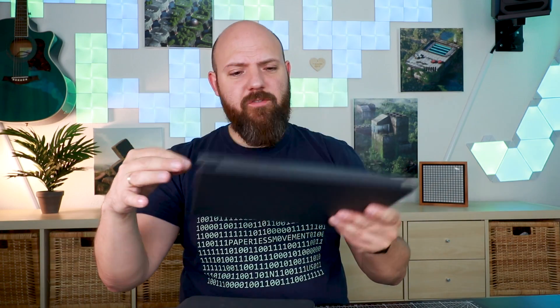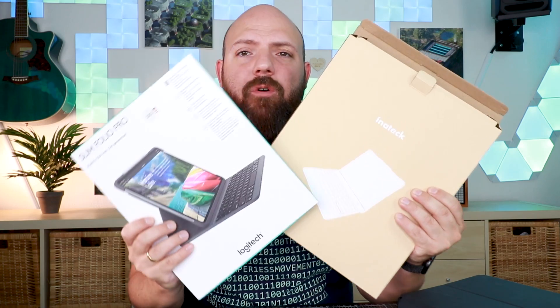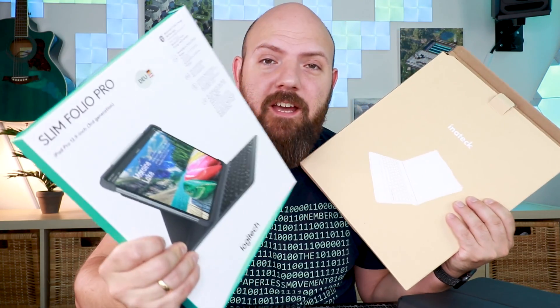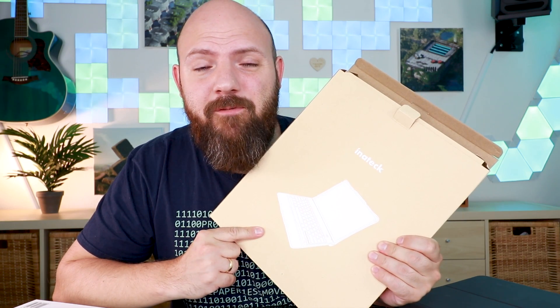All of you following this channel know that I made this review about the Logitech Slim Folio. It is pretty expensive — still cheaper than the original Apple keyboard at around 200 euros, while this one is around 140. But on that video about the Logitech keyboard, I also got comments suggesting an alternative, which is this one. If you compare the packages, yes there's a difference — here you're paying for the design. Is the design really worth double the price? Can this thing keep up with the Logitech Slim Folio?